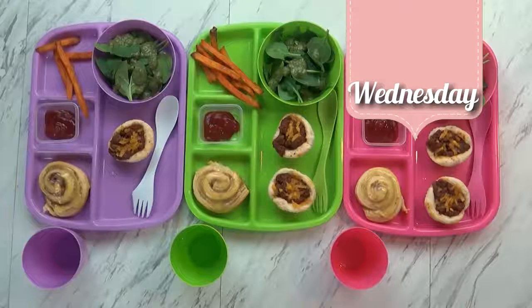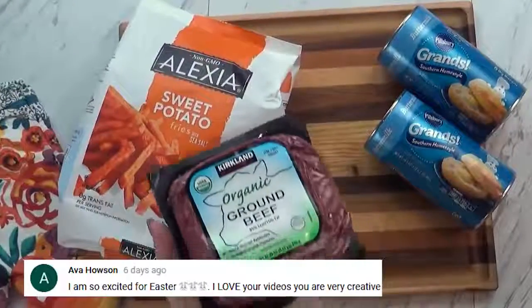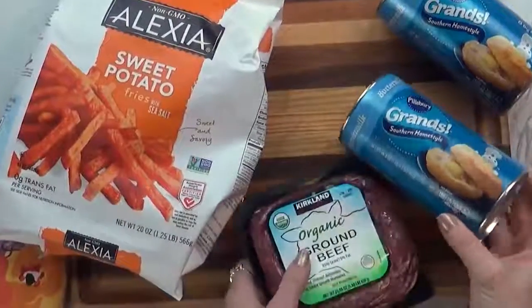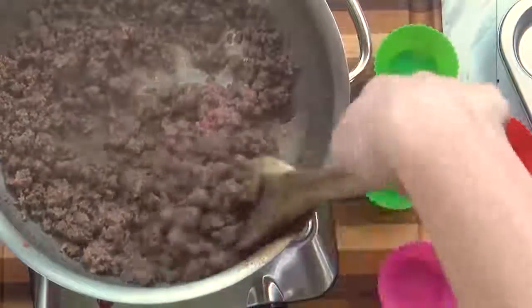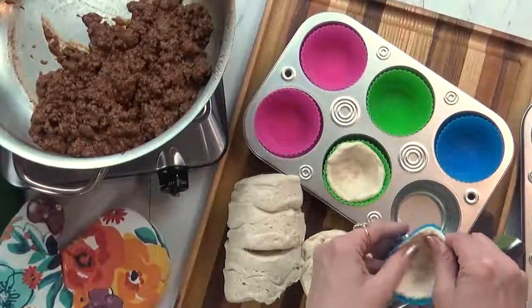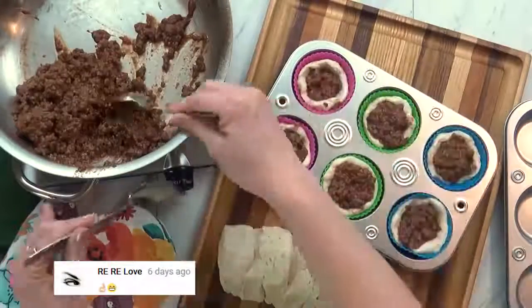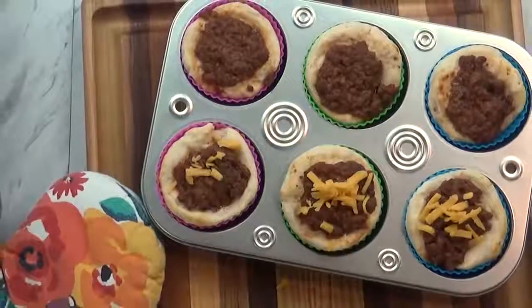Hi guys, happy Wednesday. I just finished up with dinner, let me show you what I made. I wanted to go with some sloppy joes today, but I haven't had good success feeding it to the kids the traditional way on a bun. So I thought I'd try a different way by making sloppy joe biscuit cups. I made my sloppy joe meat as I normally would — if you've never tried the Pioneer Woman recipe, it is the best. Then I took some biscuit dough and used half of one biscuit in each muffin cup. To make these easy to get out I used my silicone liners. I got the biscuit dough in there and added a couple spoonfuls of the sloppy joe mixture, then cooked it for about 10 minutes. When they came out of the oven I sprinkled a little bit of cheese on top.